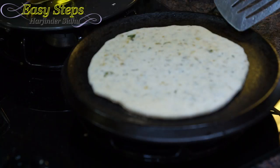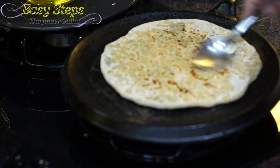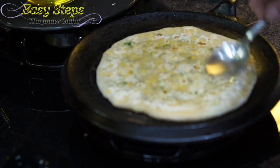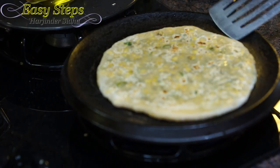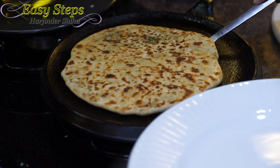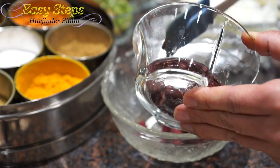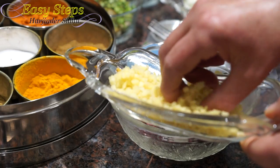As it starts to change color, turn it over, apply olive oil, turn over again, apply olive oil again, turn it over once more — oh, nice and beautiful! All the prathas are ready — that's our corn pratha!